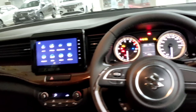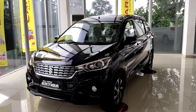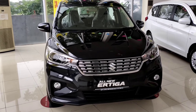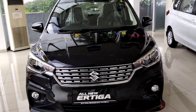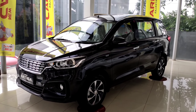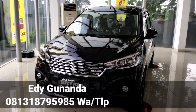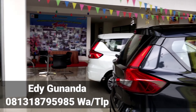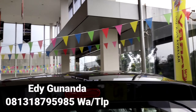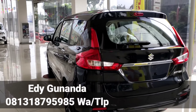That's all for now for the review of the all-new R3 GX manual. See you in the next video where Edi will review all variants of the all-new R3 — GL, GX, Suzuki Sport, and others — including the Baleno, Ignis, S-Cross, and the upcoming XL7 review. For inquiries or to buy a Suzuki all-new R3, Baleno, Ignis, and others, you can contact Edi at 0813-1879-5985, also available on WhatsApp. Edi serves purchases in the Jabodetabek area: Jakarta, Depok, Bogor, Tangerang, Serang, and Karawang.